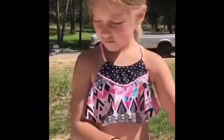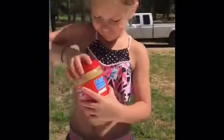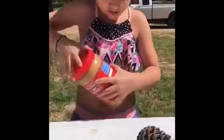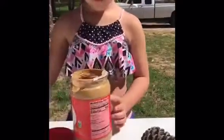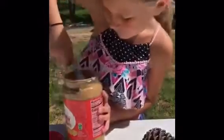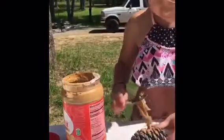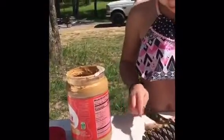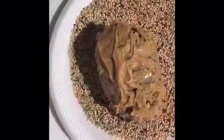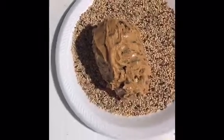The next thing that you're going to do is take your peanut butter and spread it onto your pine cone. Now that you've got it covered in peanut butter, the next thing you're going to do is roll it in your bird seed.